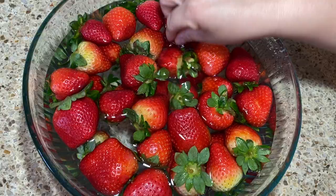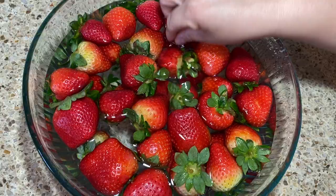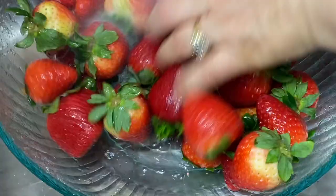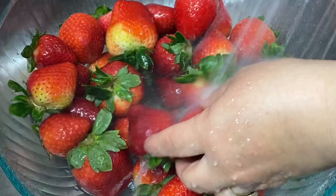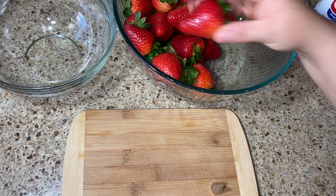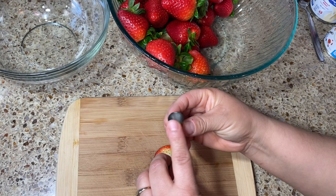It's already been 10 minutes — the strawberries look nice and clean. Go ahead and drain the water and give them a good rinse again. Now we're going to remove the little stem; I'm using a piping tip to help, but you can just cut off the top part with a knife or pull it off, then remove the little part from the middle.